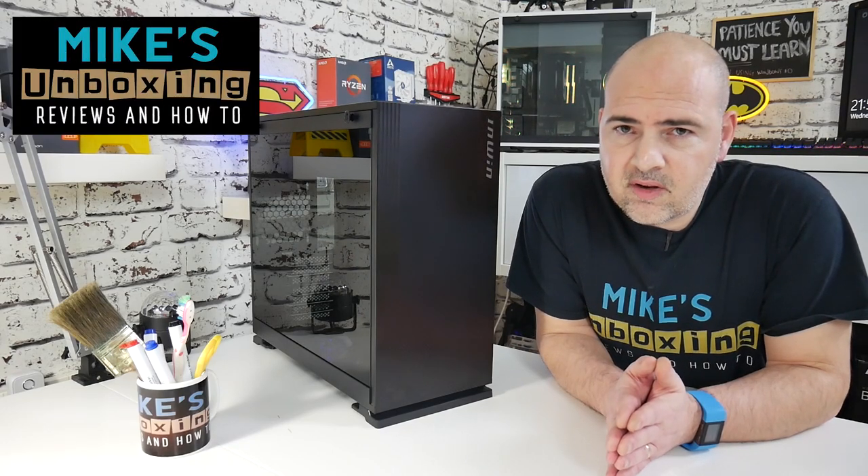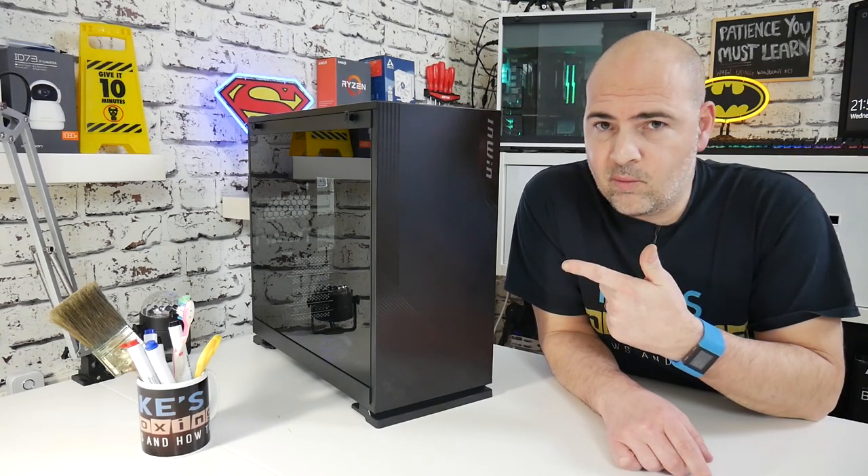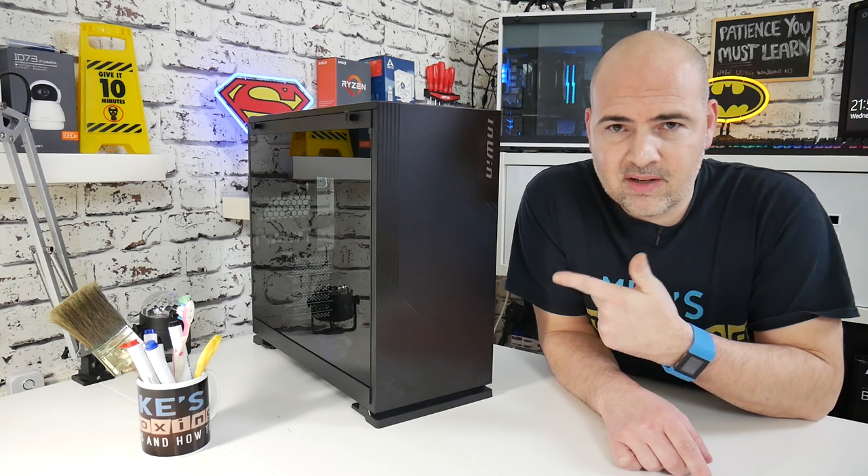Hi, this is Mike from Mike's Unboxing Reviews and How-To. This is the InWin 103. Keep watching to find out more.